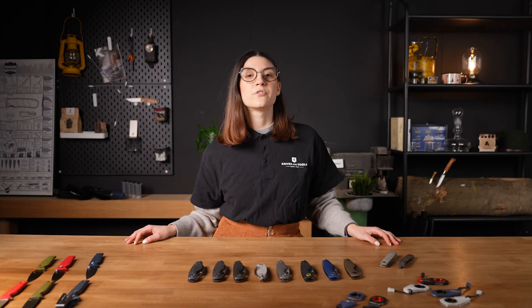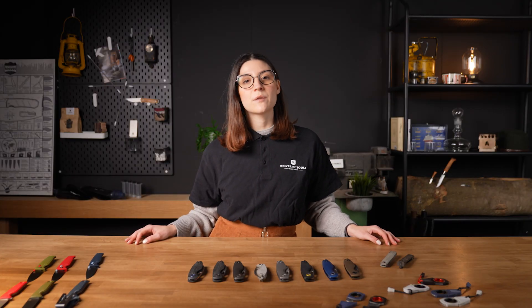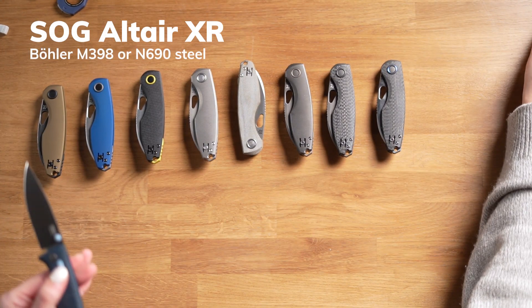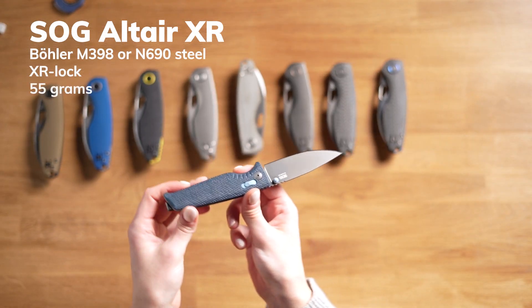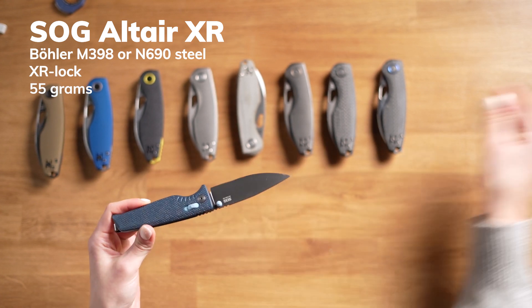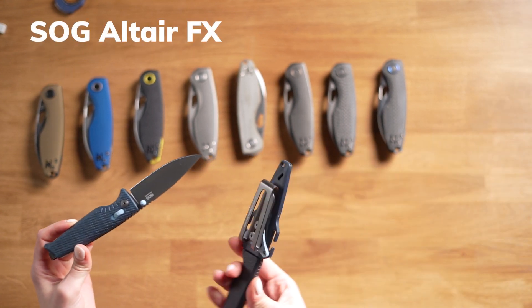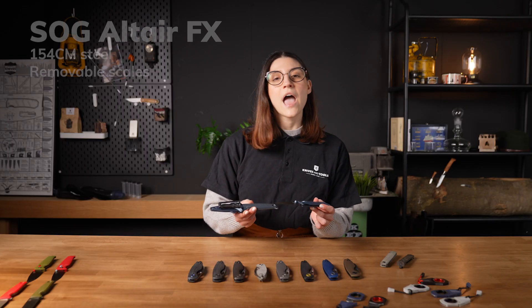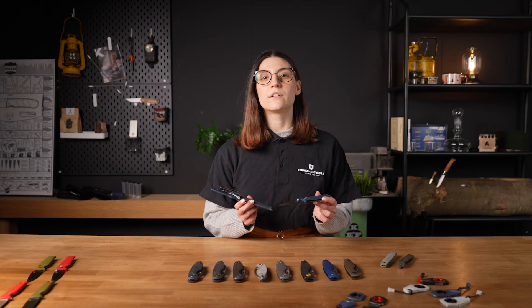And now, let's take a look at the SAG Alta series. These are cool and colorful knives. The Alta comes in two models: the XR and the FX. The XR is a lightweight pocket knife made for EDC, and the FX is a fixed blade knife for more robust use, ideal for camping or trekking. As you can see in their design and color, they are very alike.